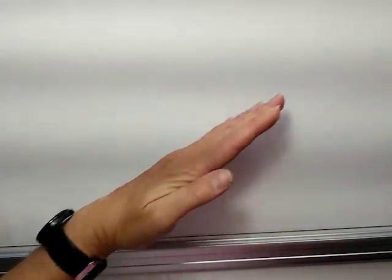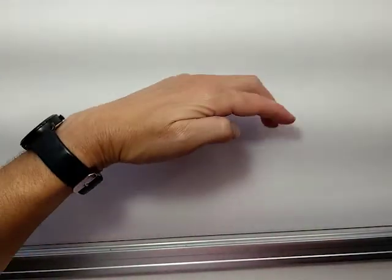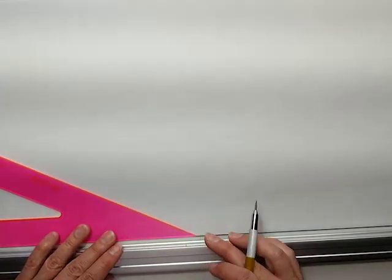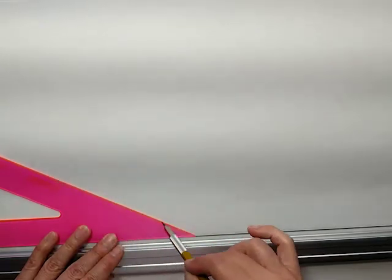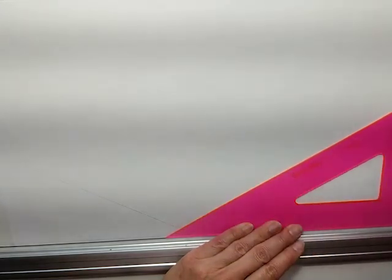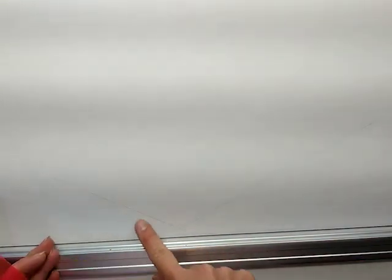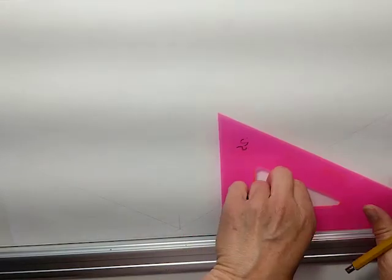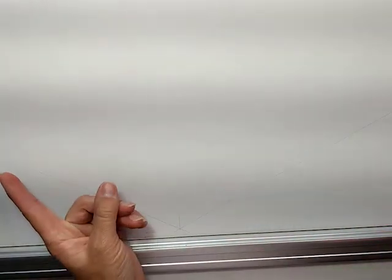The first thing I want to do is figure out which way the stairs are going to go. I'm going to have them going so you walk up the stairs this way. Because this is an isometric view, I know that everything has to be at a 30-degree angle. Every line must be either 30 degrees that way, 30 degrees that way, or straight up and down.